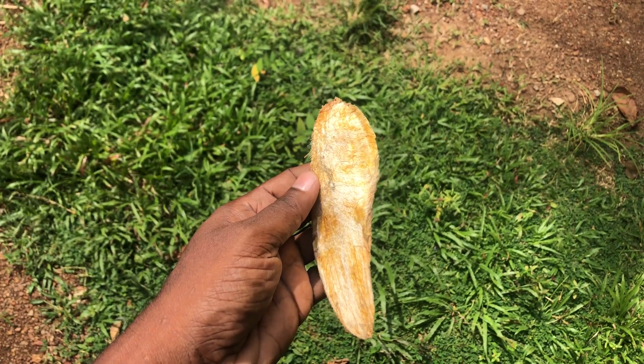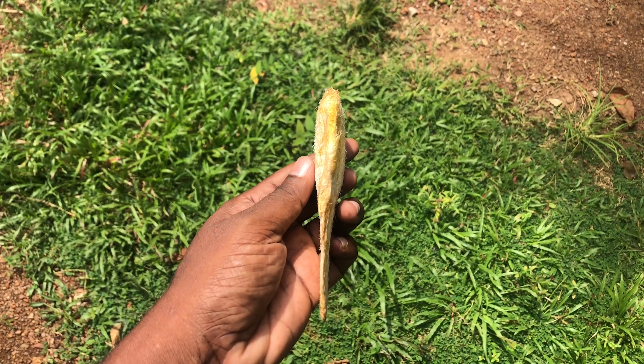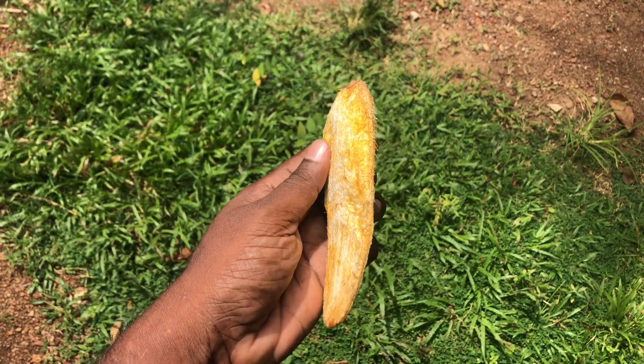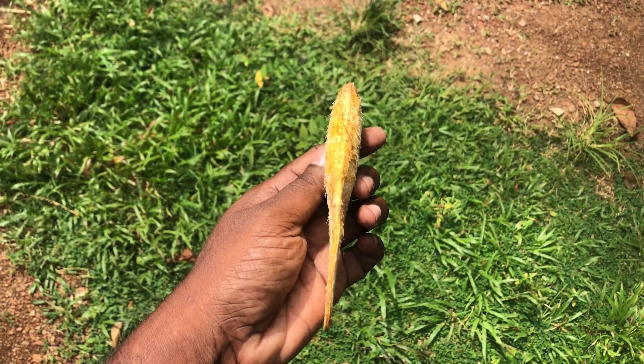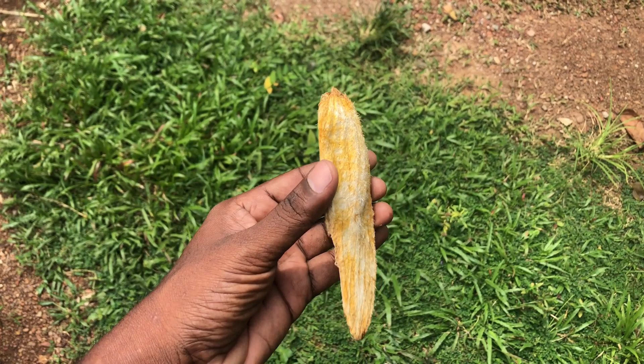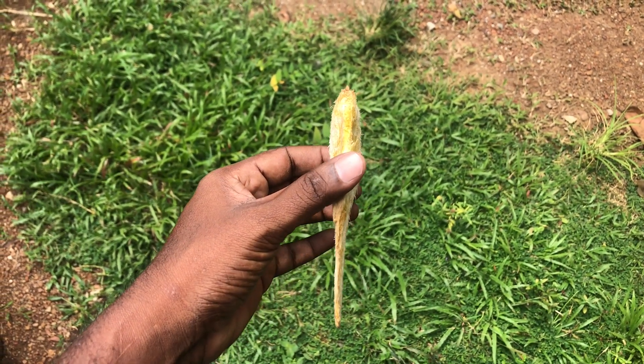This is the seed of the Golden Queen. It is a very thin seed compared to the fruit size, so the edible portion of the fruit is very high. It is a monoembryonic seed which produces only one seedling. This single embryo could be a result of cross-pollination, so it will not give you the characteristics of the parent plant.